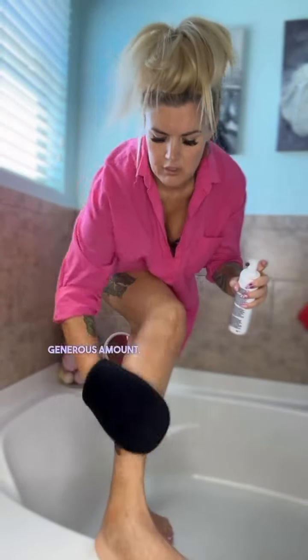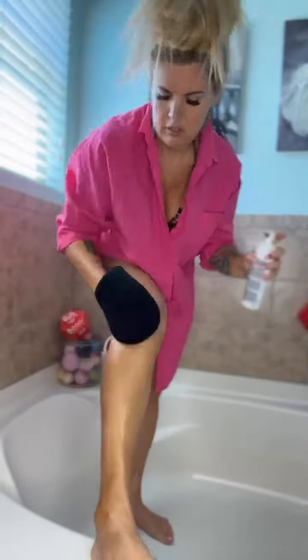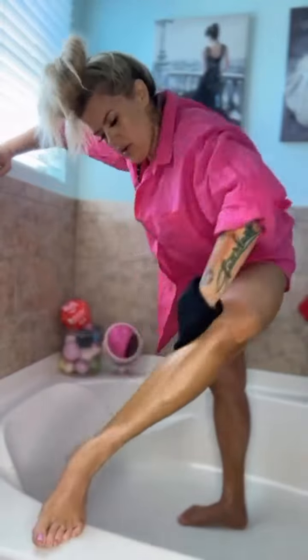I lotion up my feet extra along the toes and the sides and the back and the heel, just so it don't look all crazy. Generous amount. You can already see the difference. Switch hands and do it all over again.